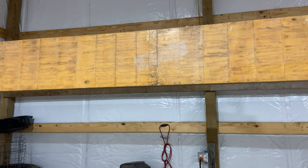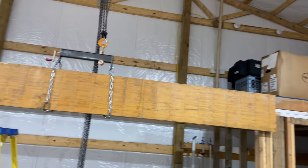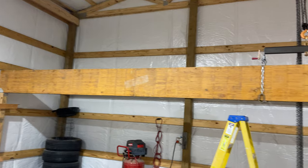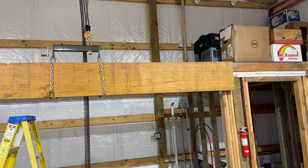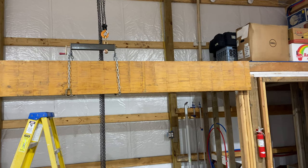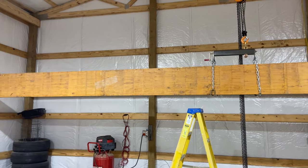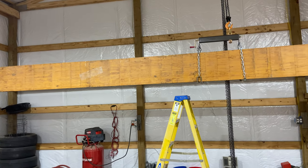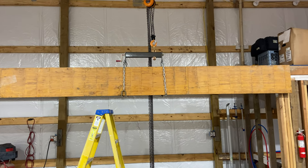Hoisting this thing up by myself — these beams are heavy. You can't pick one up by yourself; two guys, one on each end, can move it but it's not fun. I managed to drag it into my shop with the help of my dad, scooting it across the concrete floor and into position, then propping it up to get it to the rigging so I could hoist it.